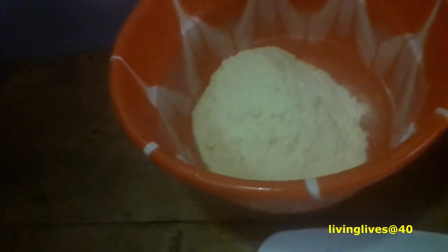So I'm going to mix it up now and leave it to settle for about an hour. What happens is I just pour in the milk in the bowl, then I pour in the water.